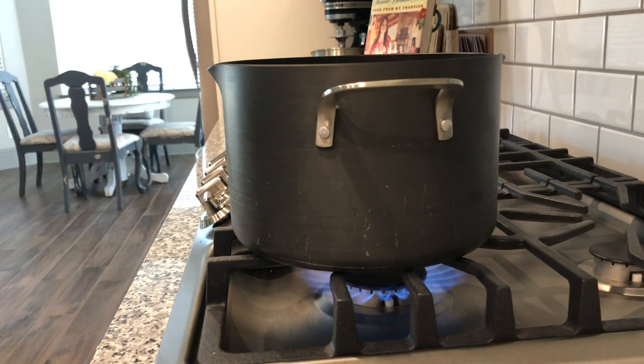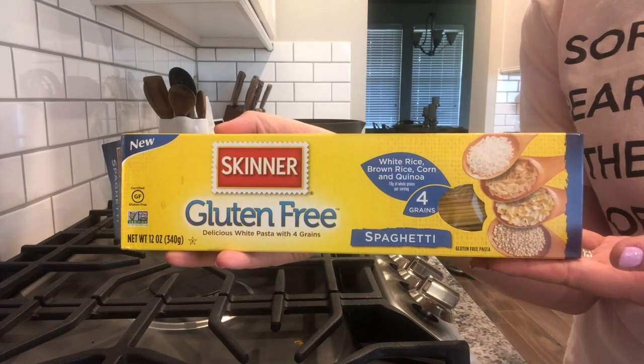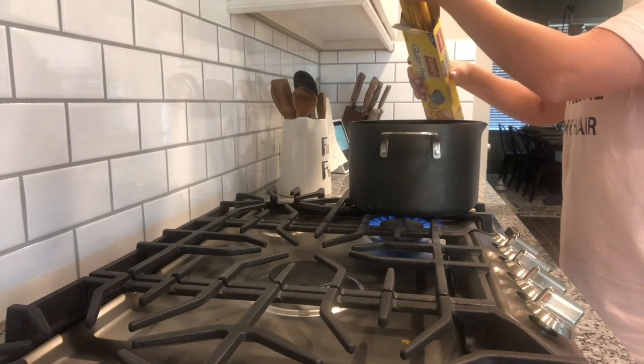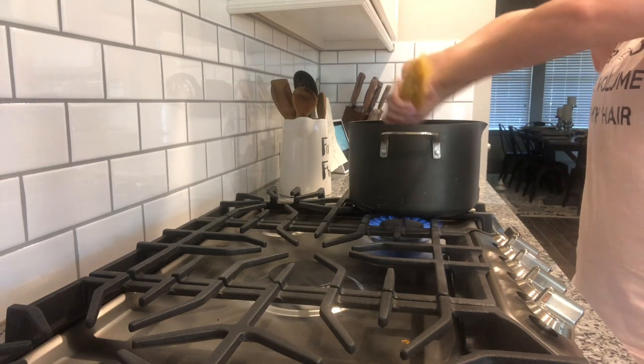We are gluten-free in our house, so I use gluten-free spaghetti noodles. I put them into a pot of boiling water and then kindly ask Miss Alexa to set a timer for 10 minutes.